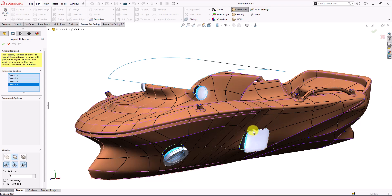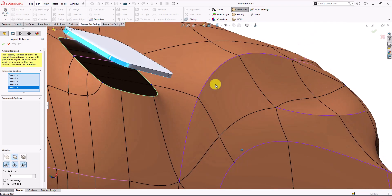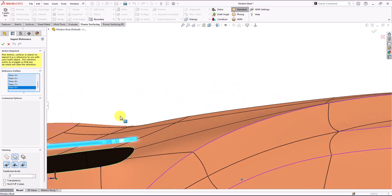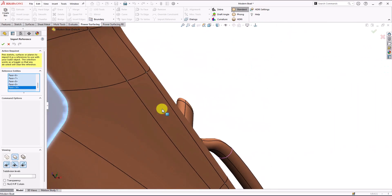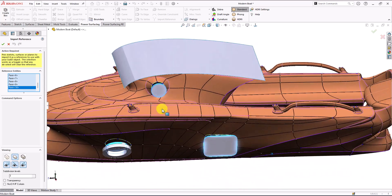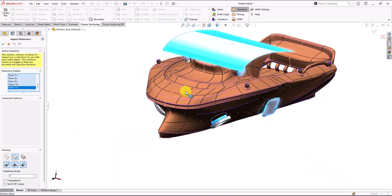And this rectangle here — let me just move closer. Now we'll just have this piece left and we are good.